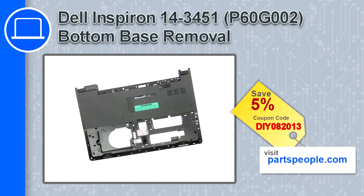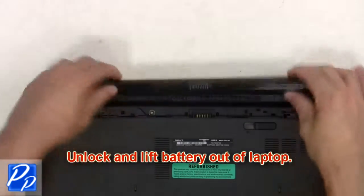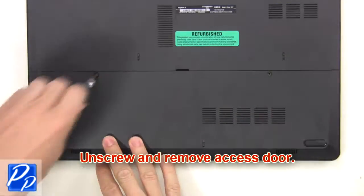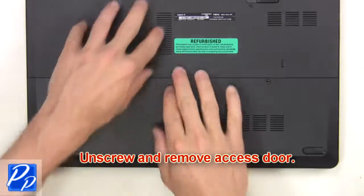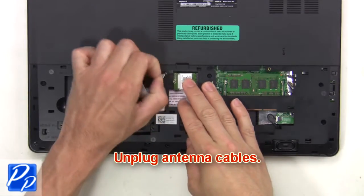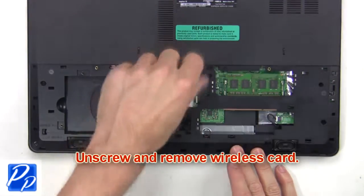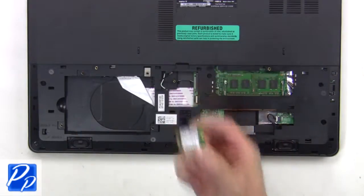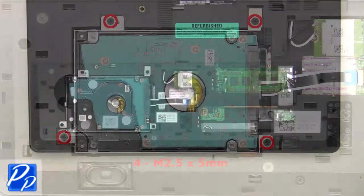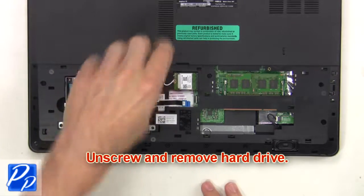First you're going to unlock and lift the battery out of the laptop. Then unscrew and remove the access door. Now unplug the antenna cables, then unscrew and remove the wireless card. Next unplug the hard drive cable, then unscrew and remove the hard drive.